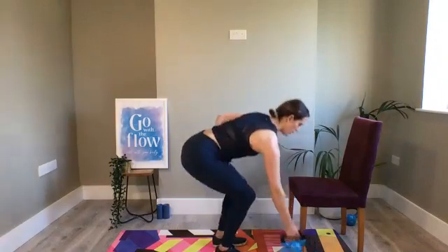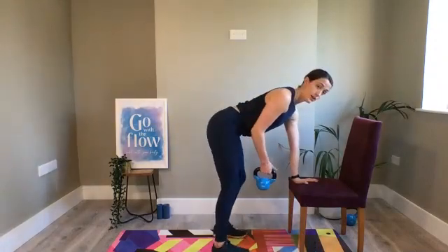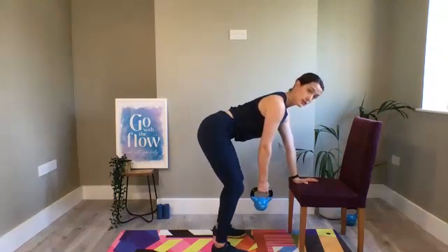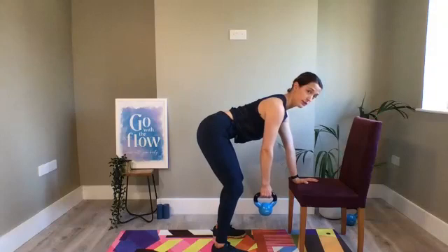There are a couple of different ways to do it. One way is to use a chair for a little bit of support — hand is on that chair or table in front of you. You want to get your chin over your wrist, your knees are soft so they're slightly bent, keeping the heels flat on the ground, and you can see that my back is nice and flat.